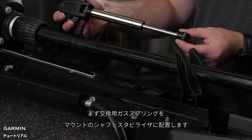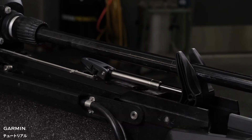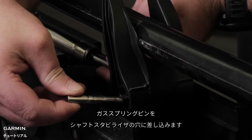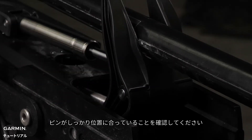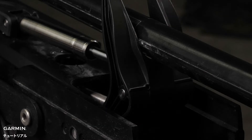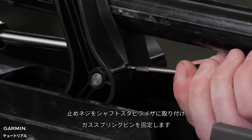Now, place the end of the replacement gas spring into the shaft stabilizer on the mount. Slide the gas spring pin into the shaft stabilizer through the end of the gas spring until it is flush with the edge of the shaft stabilizer. Install the set screw into the shaft stabilizer to secure the gas spring pin.